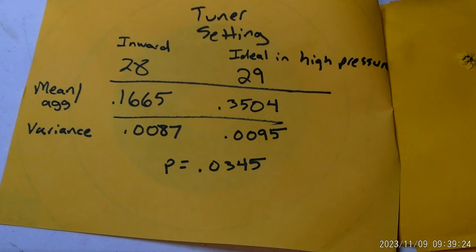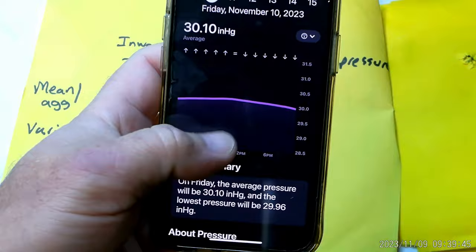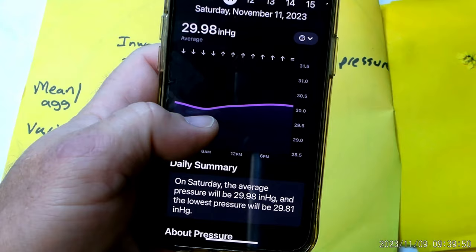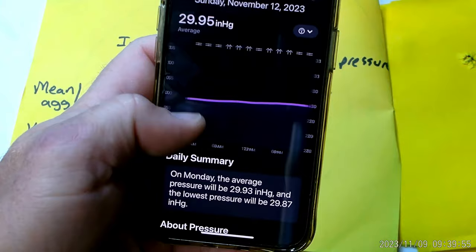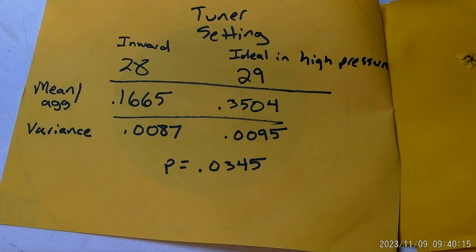Now I pay close attention to barometric pressure — I use an app on my phone to check it, and it has a forecast feature showing shifts throughout the day. Anything below 29.7 in my atmosphere is a dramatic shift. If I developed the load above 29.7, that's my high pressure tuner setting. Once a low pressure system comes in, I turn the tuner one hash mark inward and it regains the tune. Going into a match, I watch the pressure forecast — if it shifts from above 29.7 to below during a match, I turn the tuner proactively to keep the tune when I go to the line.